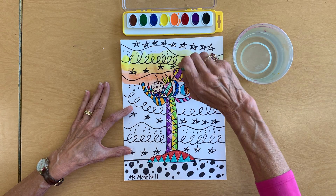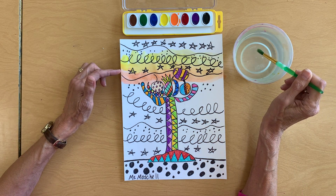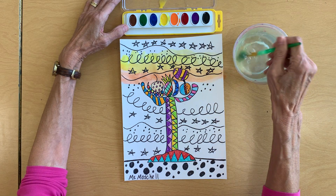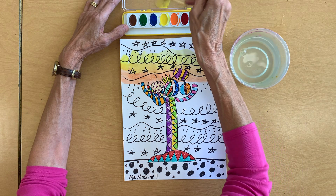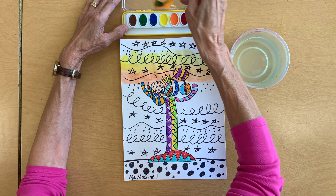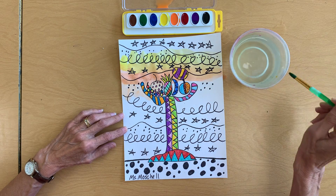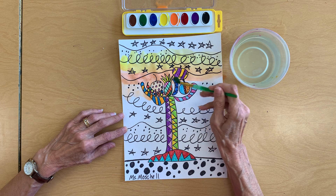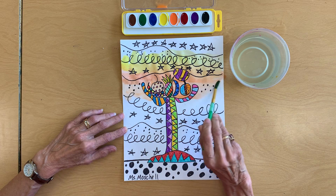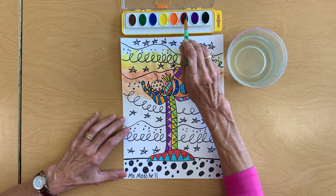Now you can blend colors together. I'm going to make a yellow-orange by just layering the yellow and the orange together. If you want to mix some colors in your paint box, you have to rinse your brush before you put it in another color. So I'm going to put some yellow there and mix a little bit of orange to make a yellow-orange color. And see, I can paint right on top of my still life because that is wax, so it's going to pop right through the paint.